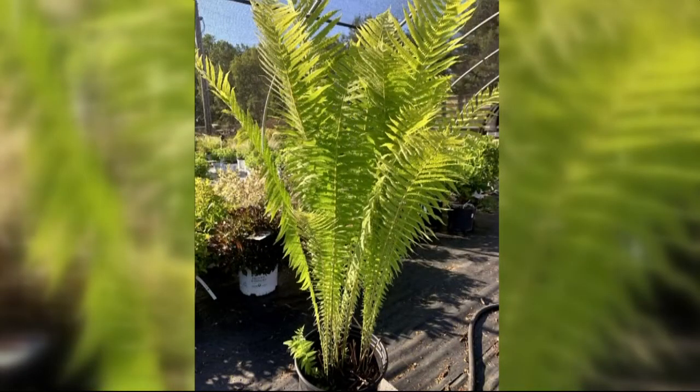I have a shot here where it's just one by itself, so you can see how upright and kind of vase-shaped it is. It's really striking in form — just really soft and fluffy. They're also really great when you're using them in a big grouping, because they can make such a statement.